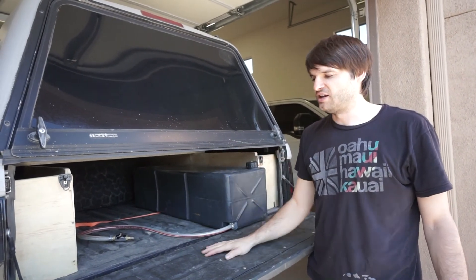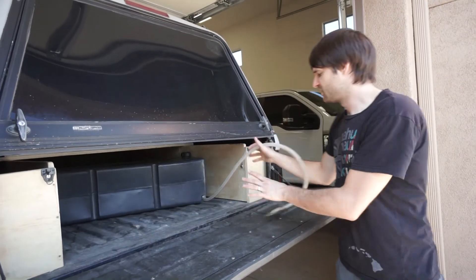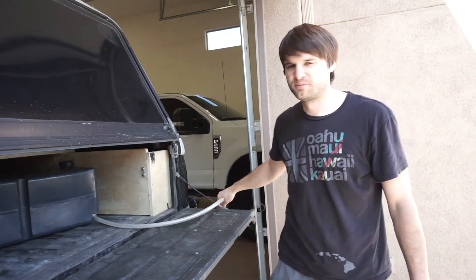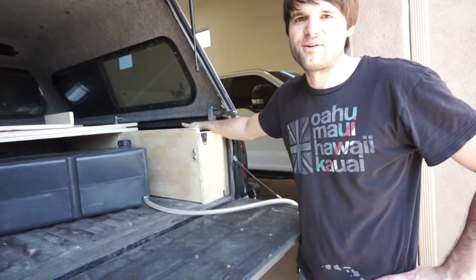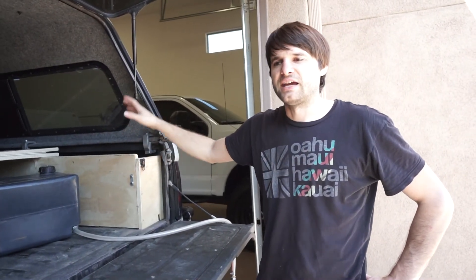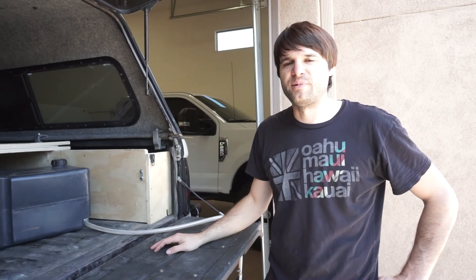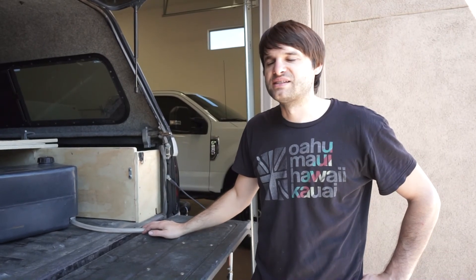With the water hose extended from the tank you can fill jugs or cooking stuff without pulling the tank out. We also store the solar shower and solar shower tent in the side spaces — hang the bag from the Yakima rack mounts on top of the canopy, set up the tent next to it, and you have a great way to wash off after a long day on the trails. It's a really simple, fast setup — you can crawl in and be ready for bed in a few minutes.